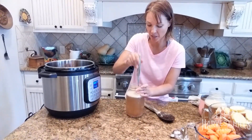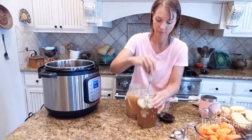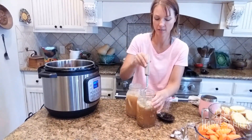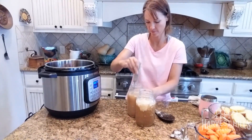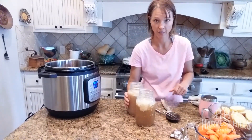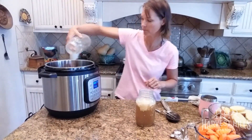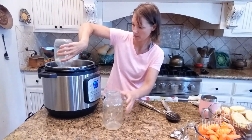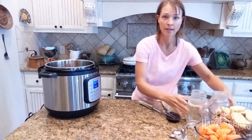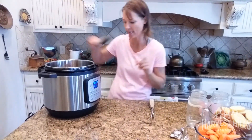I leave the tallow on our bone broth, so I'm breaking that up in the jar to get everything out more efficiently. It's two jars of our grass-finished beef bone broth. I'm going to let the jars warm up just a little bit so I can get that last bit of tallow out — that's the collagen and the good nutrients from the bone, so I don't want to waste any of it.